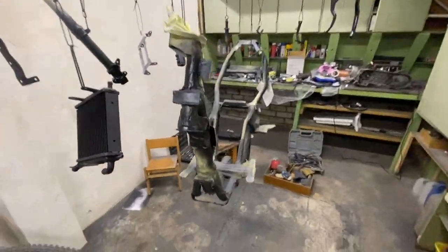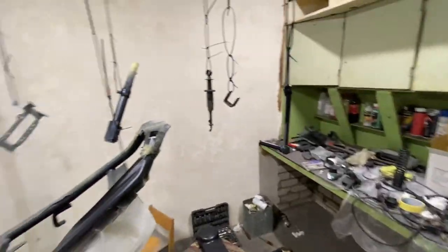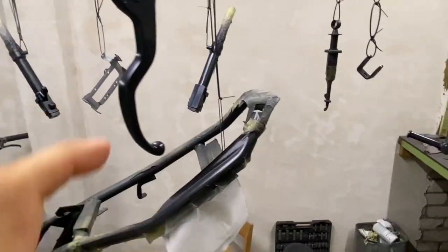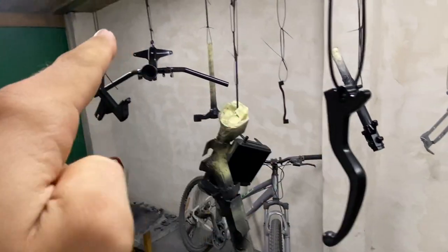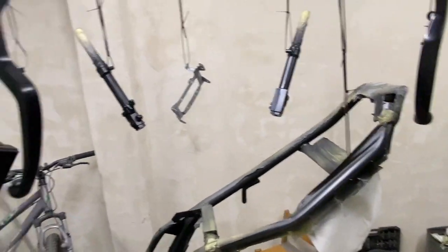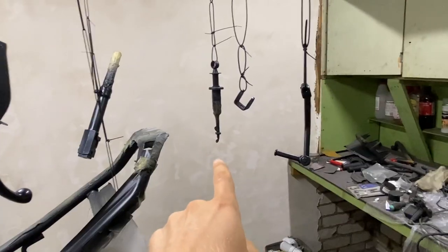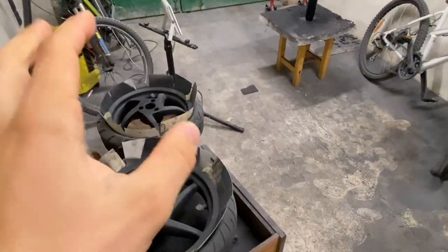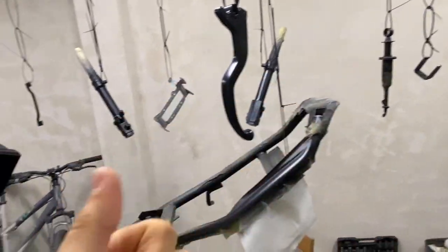Now that I've got more or less all of these parts done, I can show you what I managed to paint today: front shock, front shock bracket, bars, subframe, exhaust - so there's actually not that much. I think I should fare well with two or three paint cans. I've got bracket, shock spring, and rims. I'm going to remove all of the tape from the frame and go over all these parts with clear coat.